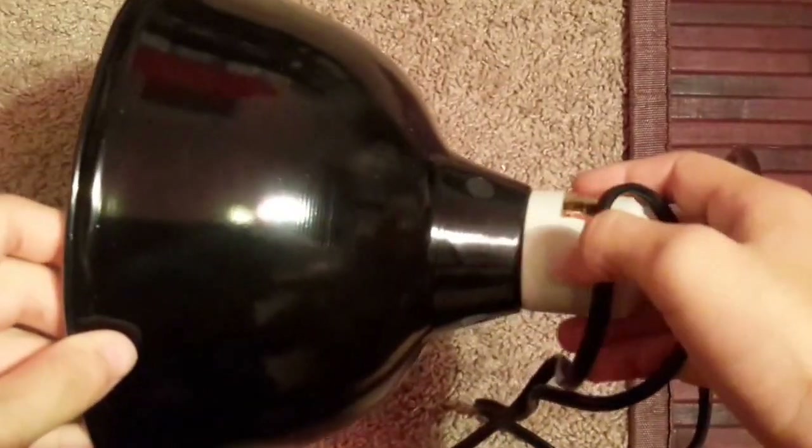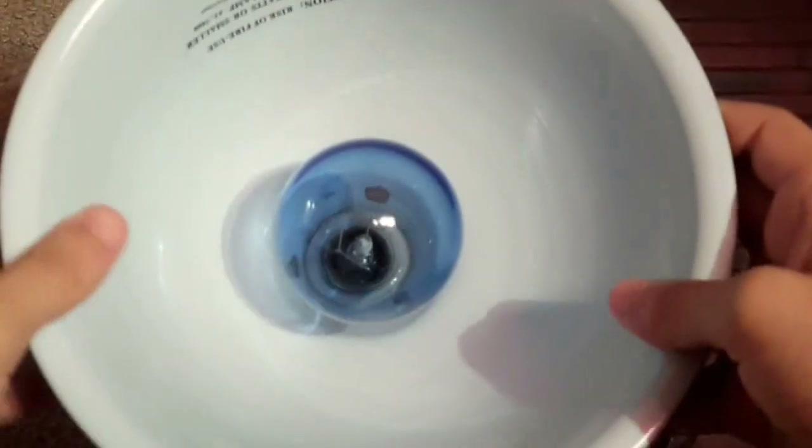Now we'll be talking about the lighting system for your king snake. I have two light fixtures. The first is a ceramic fixture that holds a 75-watt blue daylight bulb, and this is used 12 hours a day during the day.